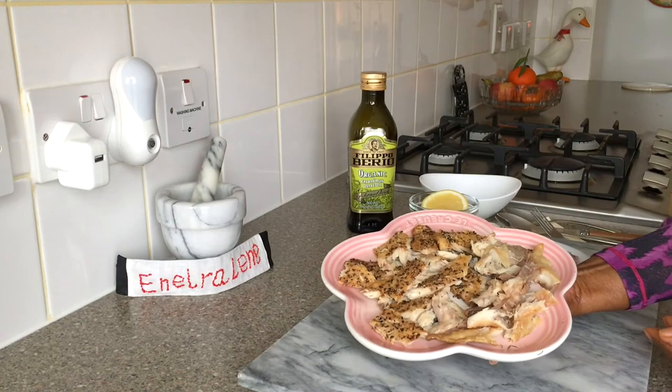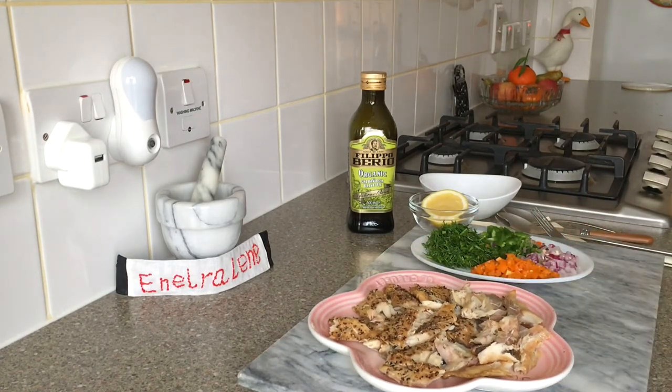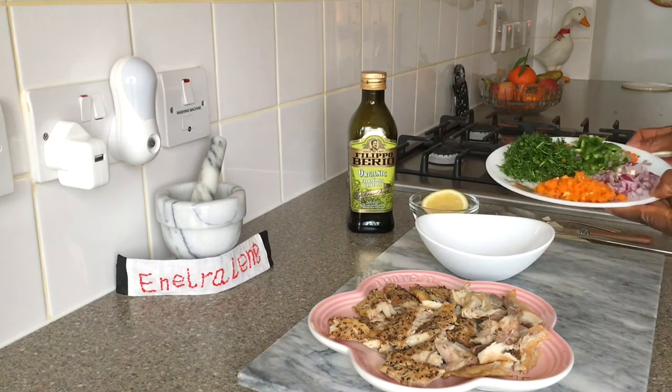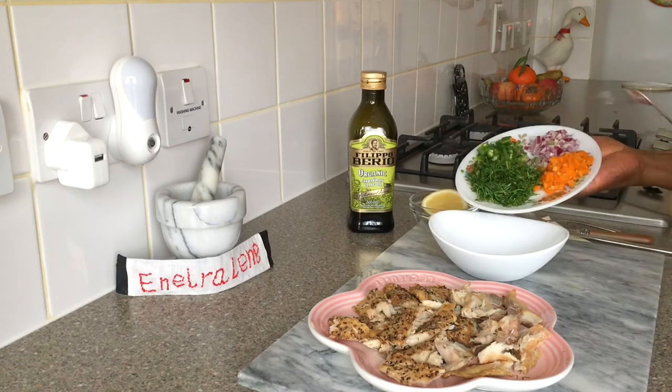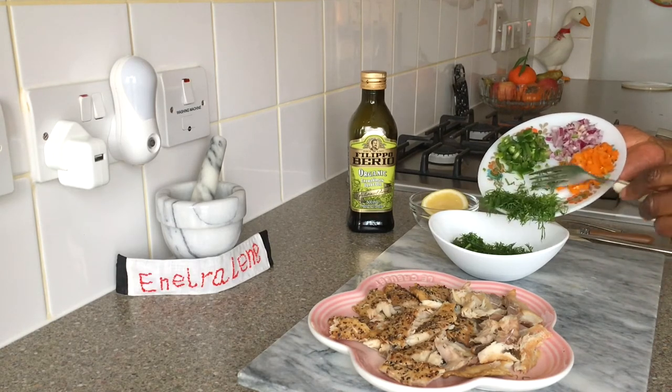I've replaced one of the two plain fillets of smoked mackerel with a peppered one. The two types go well together. The fresh dill elevates the flavour and is a good source of magnesium as well as vitamins A and C.